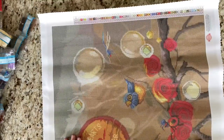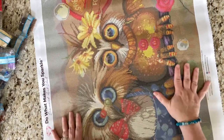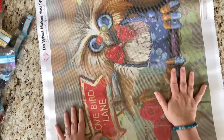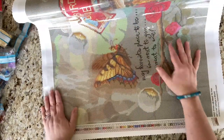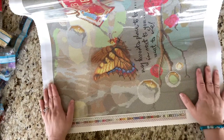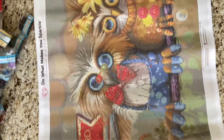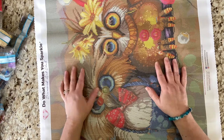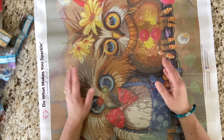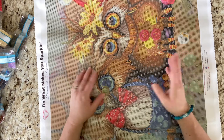All right guys, let's do it one more time — how cute! This is 'Next to You' by Richard Lorenz from Diamond Art Club. I cannot wait to start this. Thank you so much for watching, I hope you have a wonderful day and I hope you do a little diamond painting. Bye!